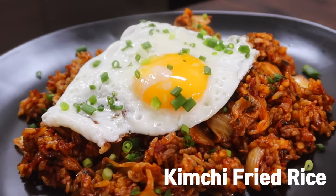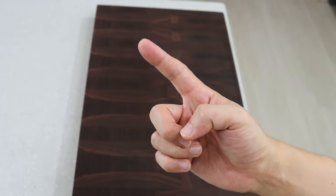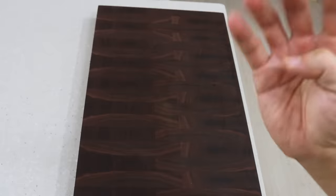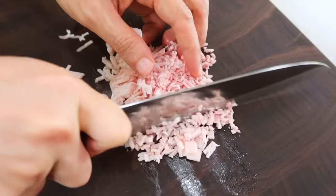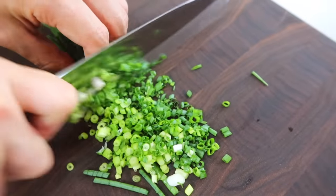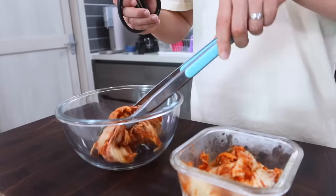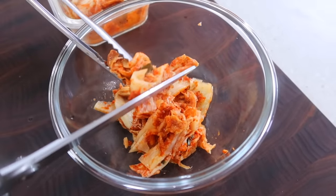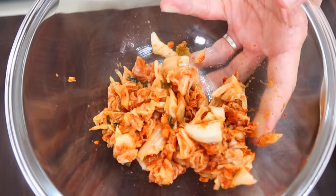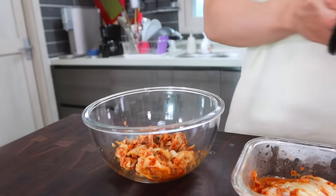The last one is kimchi fried rice. Many of you have been asking for this, so here's the present. I'll show you a super easy version. You will need pretty much the same ingredients as before: kimchi, bacon, green onion, and rice. If you have these four ingredients, you are ready to start. Just like before, it is key to chop the bacon and green onion into small pieces. Put the kimchi in a bowl and chop it into small pieces with scissors — if you cut it into big pieces, it can be too salty in one bite. Half the amount of rice in kimchi would be enough.